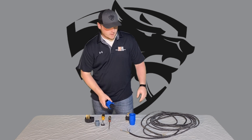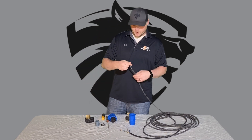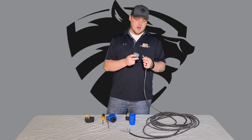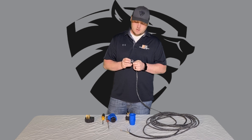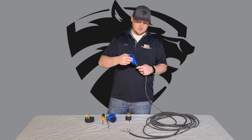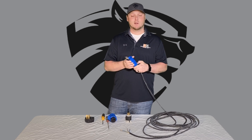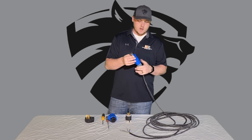Once those screws are loose, you're going to take your wire — 10-gauge, three-wire. Slide your gray cap on first, then the plug wire holder to keep it steady once you tighten it down. Slide that on and then your bottom blue casing. I usually tighten this up just a little bit so the pieces aren't sliding around on the wire.